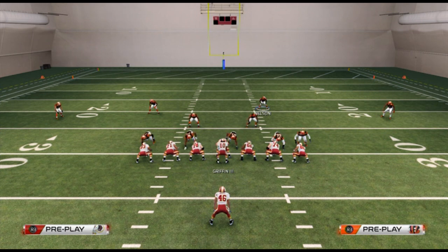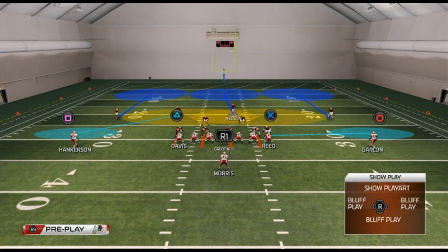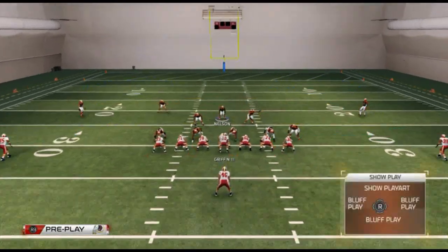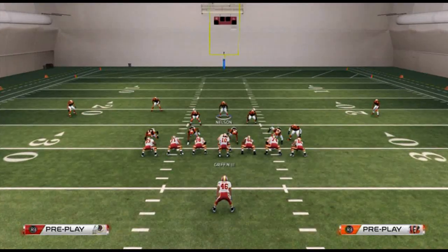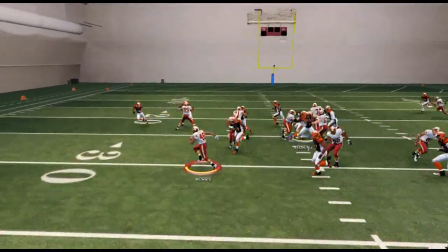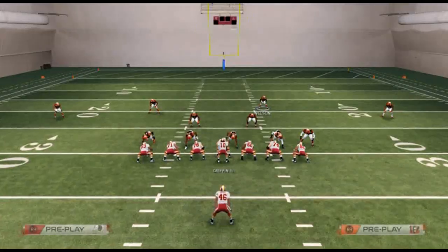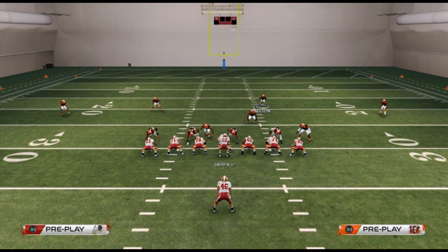When your opponent's formation is 100% balanced, like single back ace, you want to call something like the inverted cover two — and I should clarify, I've been saying inverted cover three but I mean inverted cover two, since there are only two deep safeties. We take the safety, put him in a hook zone, man the line, base align, and shade the safeties in. This gives you eight guys in the box, which is probably the most balanced run defense in the game.